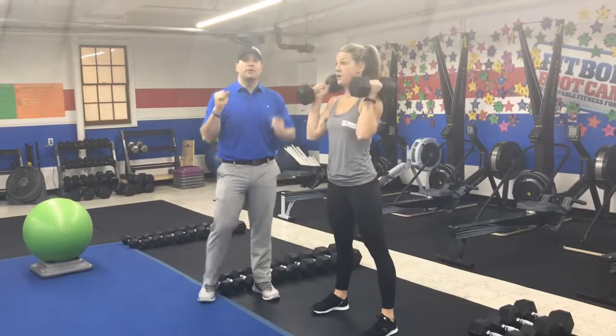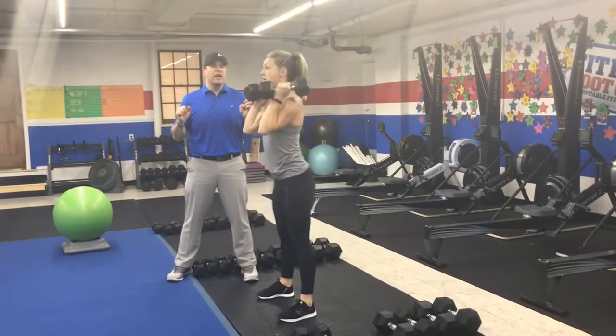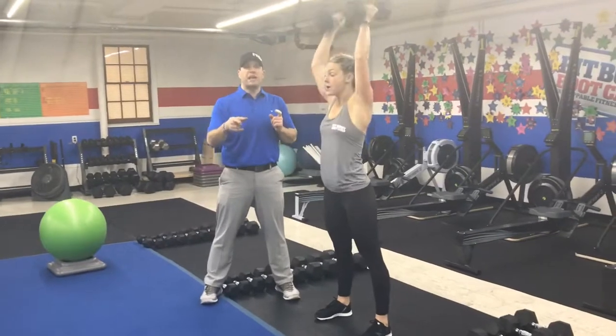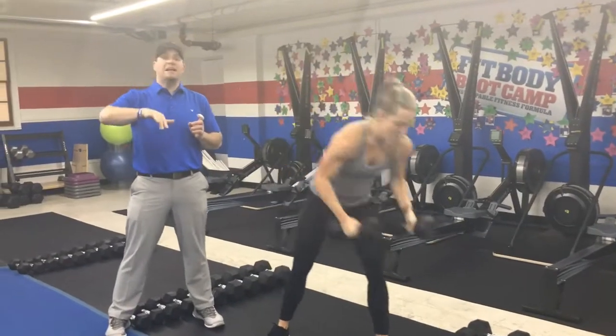Then you're going to grab two dumbbells and do some push presses. It's just a little hip bump — slight bend in the knees — then drive those hips forward, explode up, and throw those dumbbells right to the ceiling. Deep breath in, push that air out. You're doing five push presses, then you're back to those squats. Back and forth on that one.